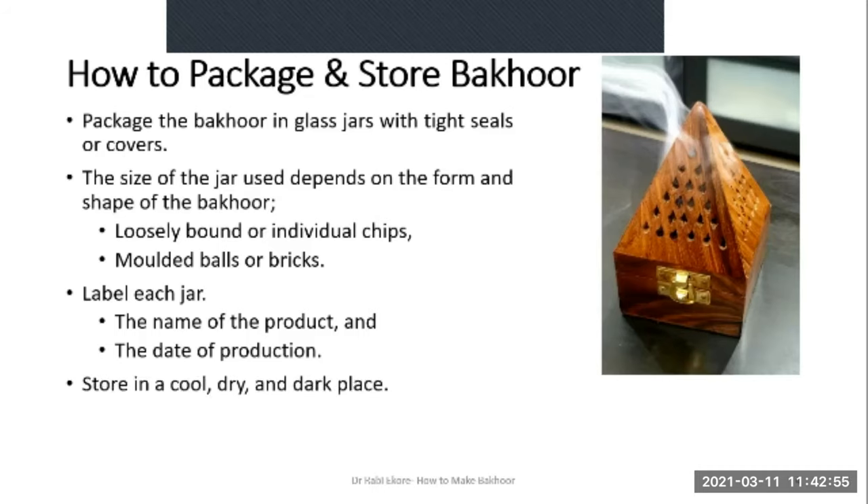Store your prepared Bakur in a cool, dry and dark place. Before packaging the Bakur in glass jars, make sure it has cooled down completely — so that it doesn't form steam and increase the likelihood of the Bakur spoiling soon. Make sure the Bakur is completely cooled before you package it.